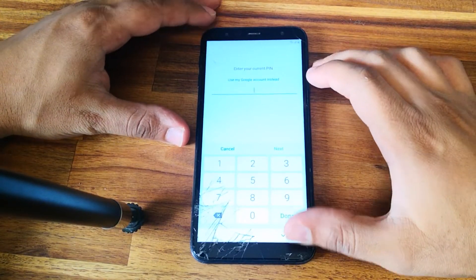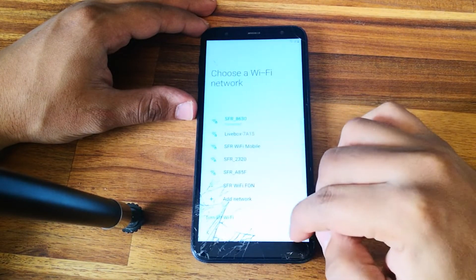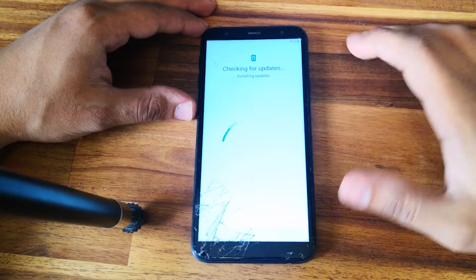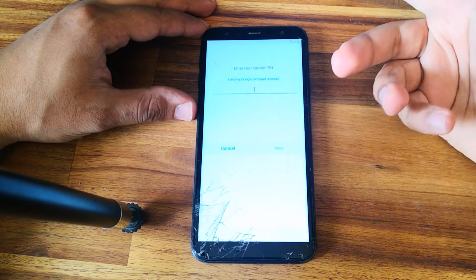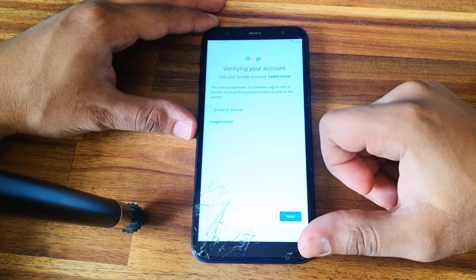Hi everyone, here we have a Samsung Galaxy G4 Plus. As you can see, the phone is locked to a Google account. So let's try to set up the phone and we will see. The phone is asking us for the PIN code, or we can use the Google account. This is the factory reset protection from Google.